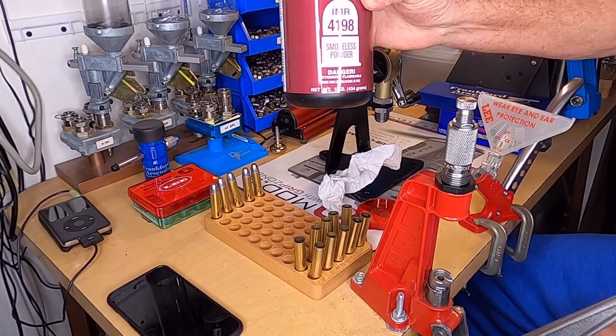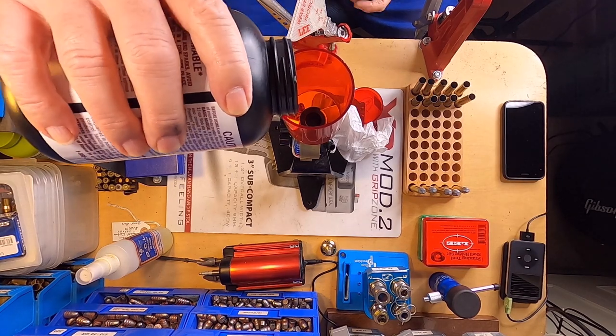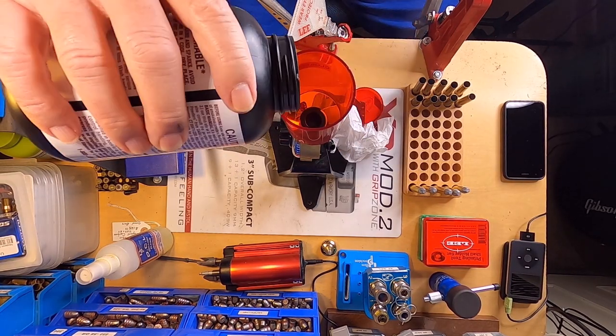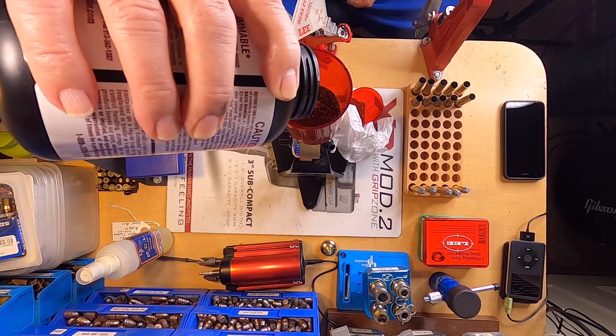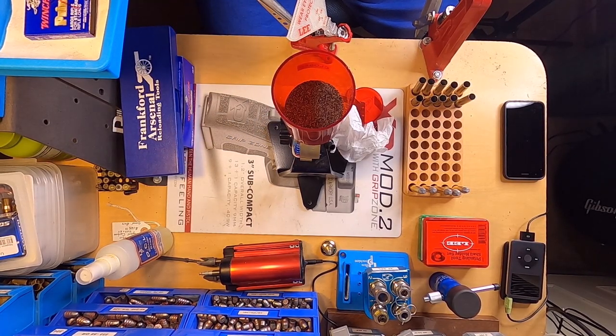Using IMR 4198 powder. Pour about a couple inches into my hopper here.